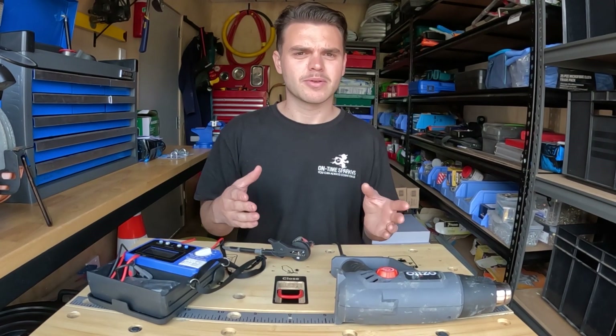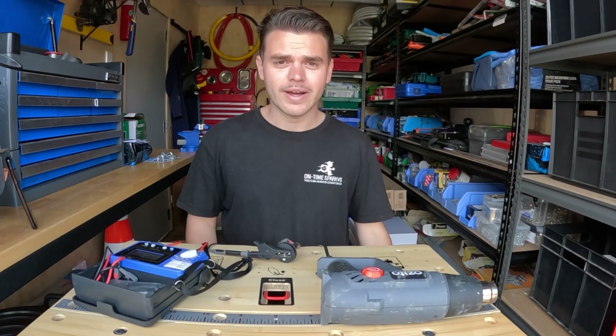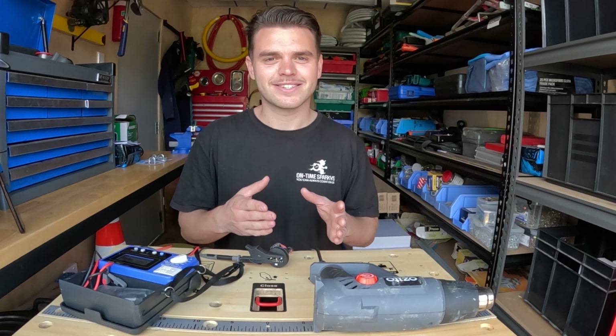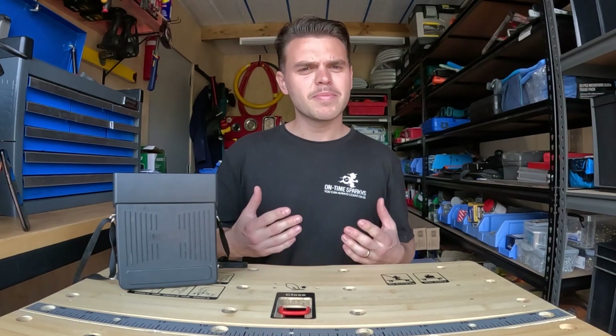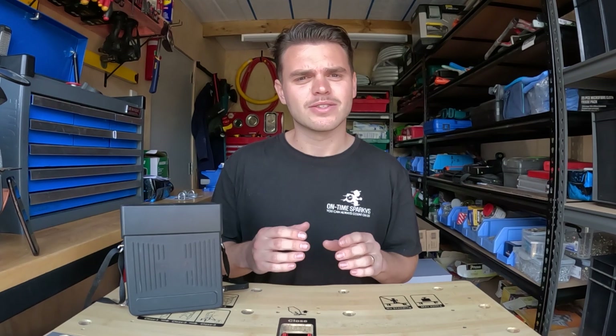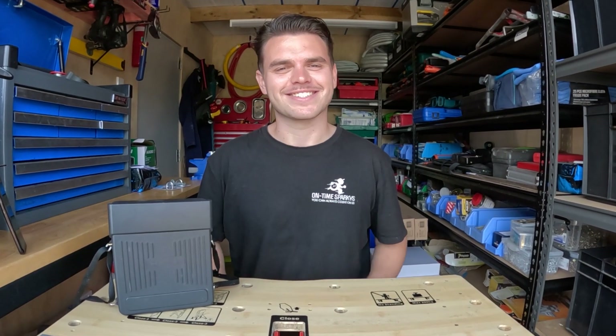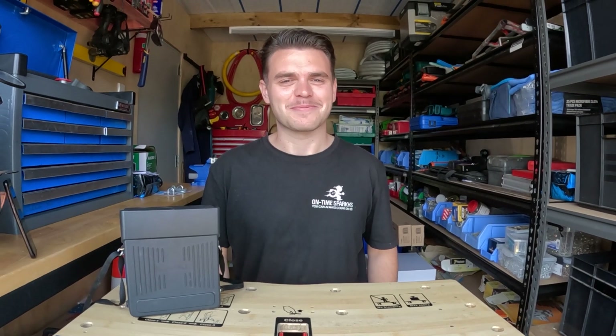Remember, further tests have to be conducted on RCDs and on leads. But I'm quite happy to say that this appliance is a pass. Remember to always keep up to date with the information on the New Zealand Standards website in terms of testing. If you enjoyed this video, a subscribe to the channel would be fantastic — we look forward to seeing you next time.